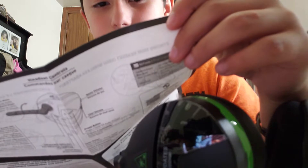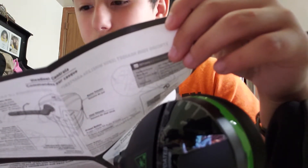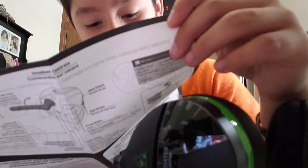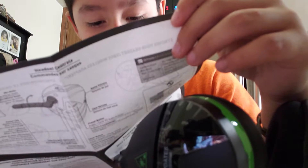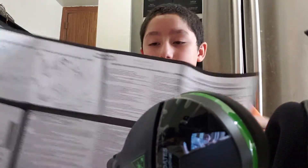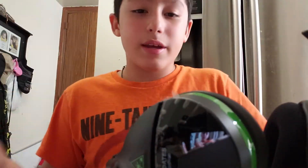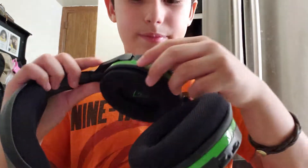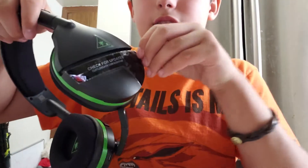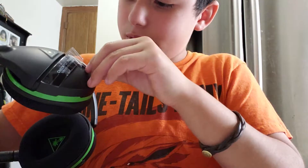Wait — don't tell me you need a USB to use this. I'm probably gonna look up how to connect this. Oh wait, I forgot to do this side. I'm gonna go on YouTube to find out how to connect it.